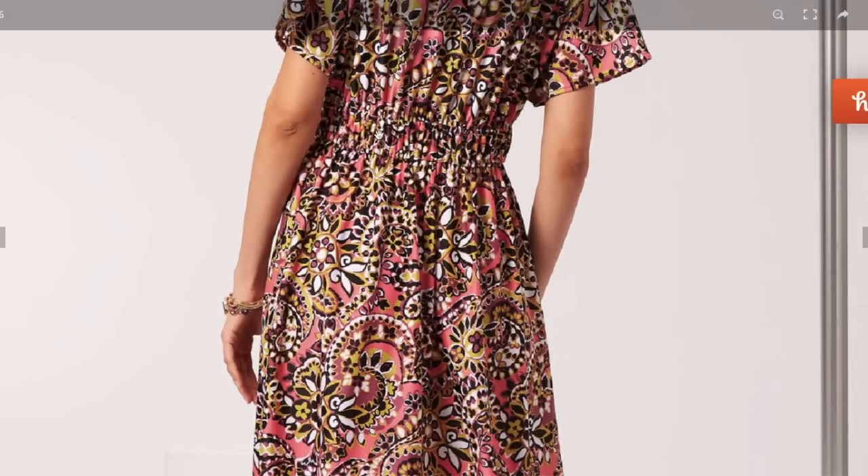Looking at the back, it does have gathering on the waistband, so maybe there's only elastic through the back and the front is just gathered above and below the casing.